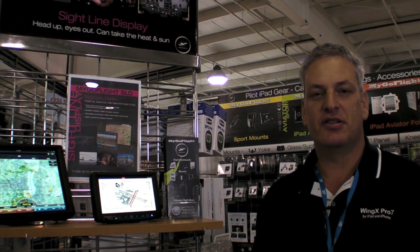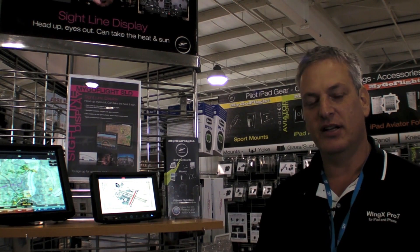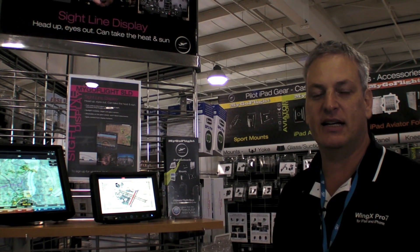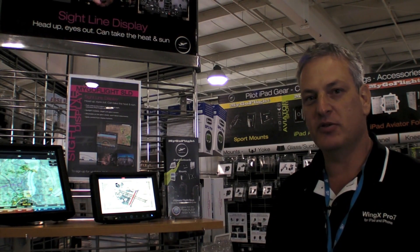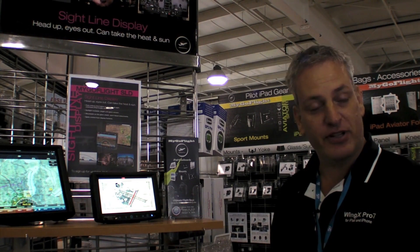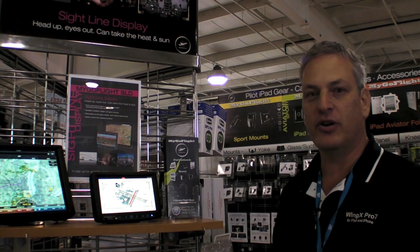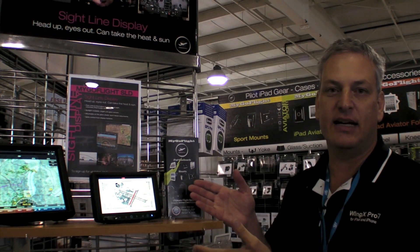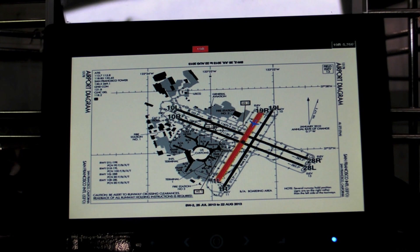Hi, I'm Hilton Goldstein here at AirVenture 2013. What I want to do is quickly explain the benefits of the technology you see here in the Sightline Display. We've been working closely with MyGoFlight, and what we were able to do is take, for example, an iPod Touch, an iPhone, or an iPad, and take a secondary view and display it on the Sightline Display — where the iPod Touch, iPhone, or iPad is driving a separate, independent display.